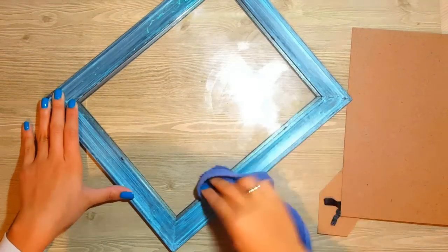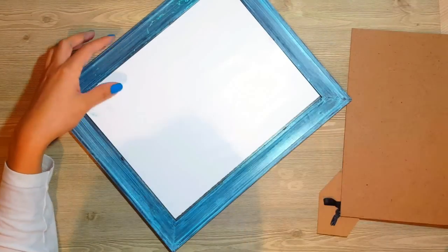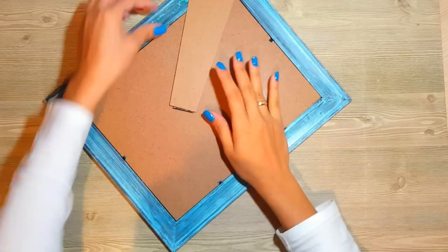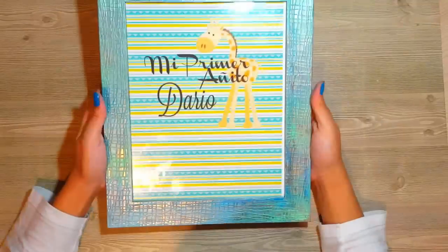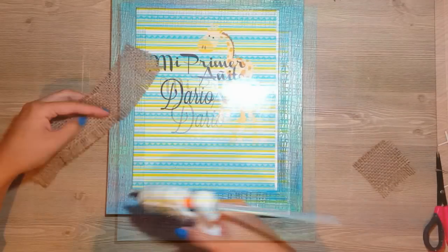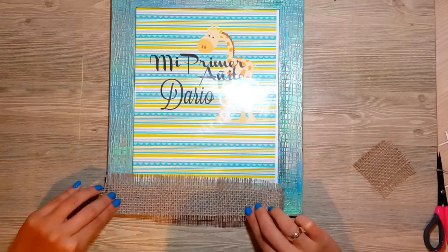Una vez que ya tengamos todo el portarretrato pintado como lo queramos, podemos poner la foto del bebé, o en este caso yo voy a poner un imprimible. Lo he impreso en mi casa, en el ordenador, y he puesto «Mi primer añito, Darío». Esta jirafa la he puesto en un programa de edición de internet.